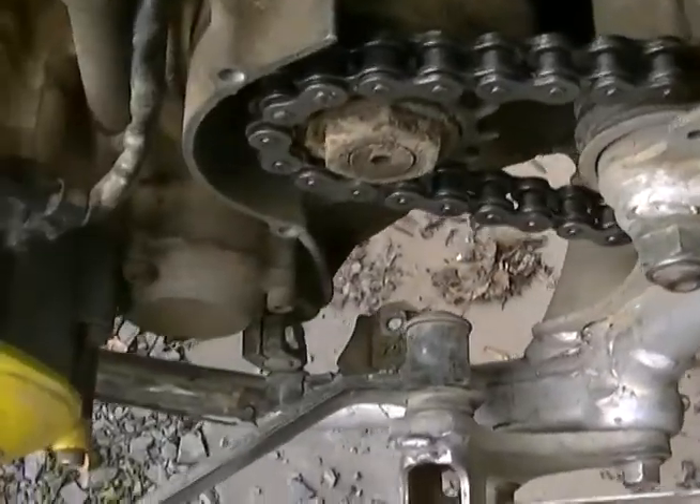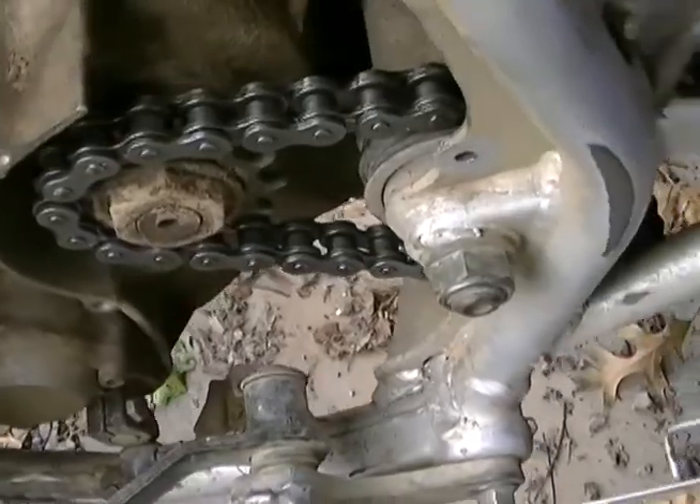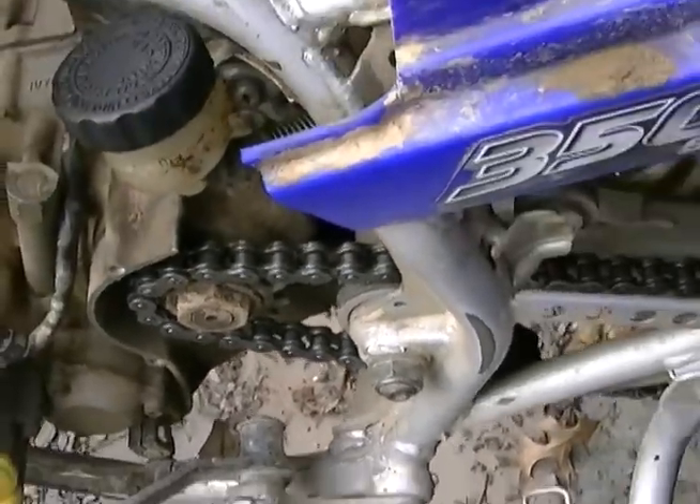I know it's clutch related, but I've never torn apart the other side of the motor to fix the clutch or anything yet, so if you guys have any advice I'd greatly appreciate it.